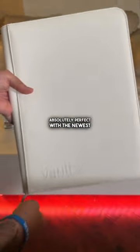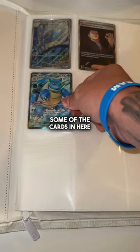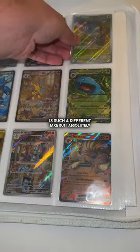This thing is going to look absolutely perfect with the newest set of Pokémon 151, which you can see me placing some of the cards in here, and the white background is such a different take but I absolutely love it.